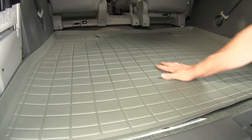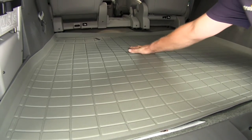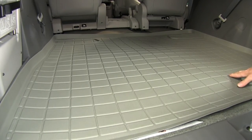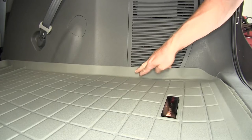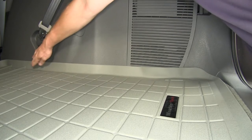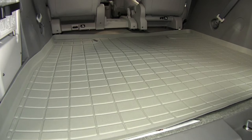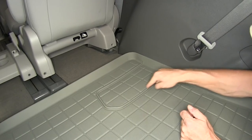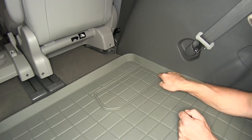The mat has a little bit of a slant or grade to it because of the seats, since they don't sit perfectly flat. But all the way around it has a raised edge to keep your carpet from getting wet at the edges. This little section right here is actually designed to be cut out.